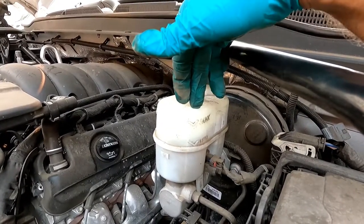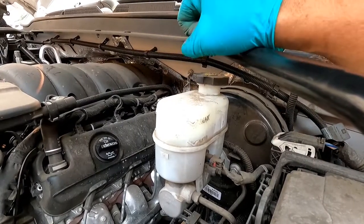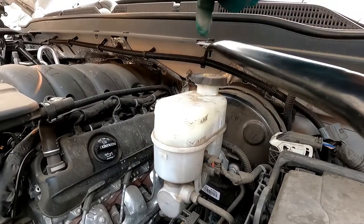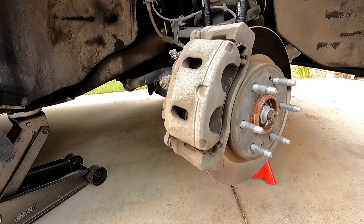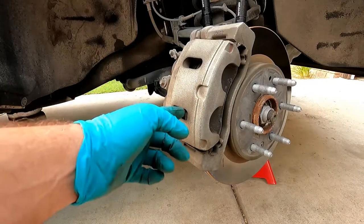If the reservoir were full or someone had been topping it off, you may need to take the cap off and suck some of that old fluid out with a turkey baster or syringe. You can even roll up a few paper towels and put them in there to wick the old fluid out. So we know we've got room in the brake master cylinder for the additional fluid that's going to be pushed that way.